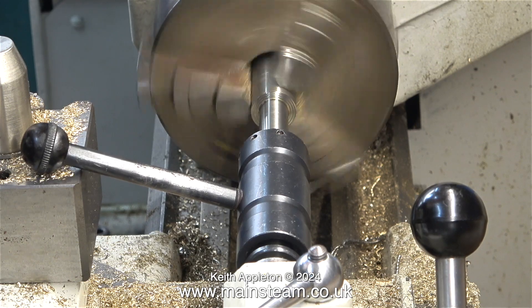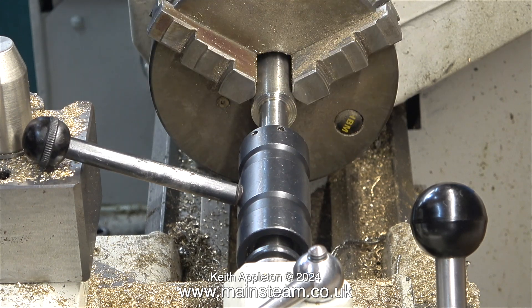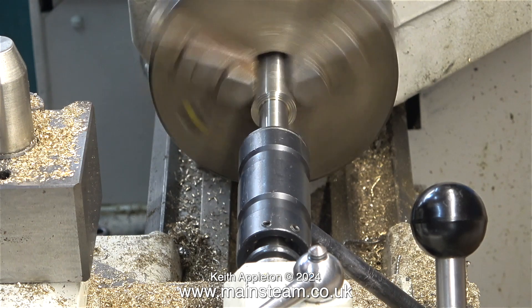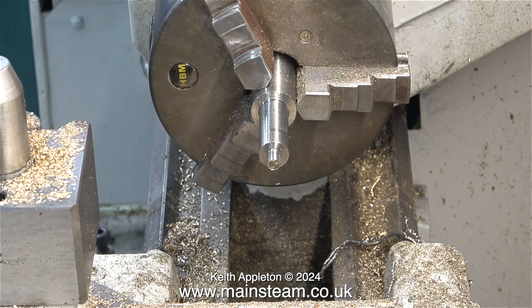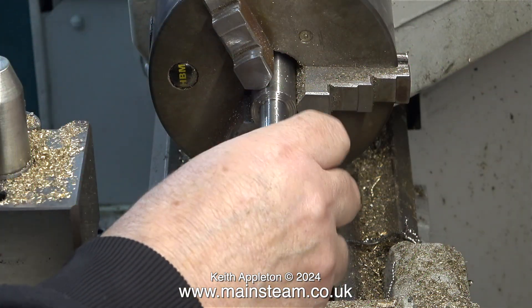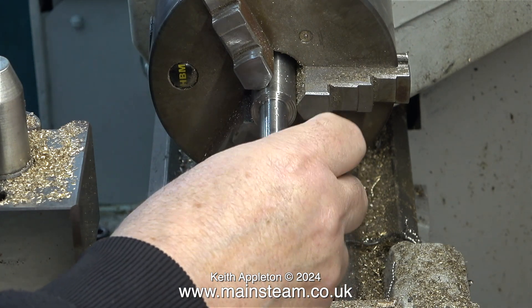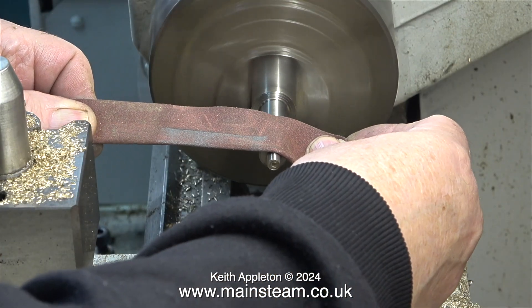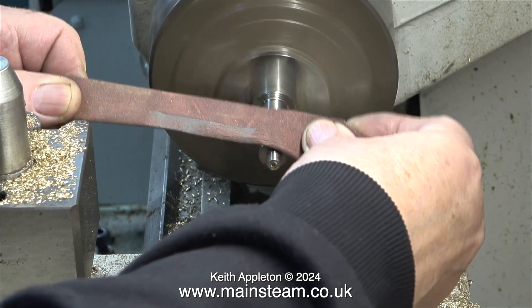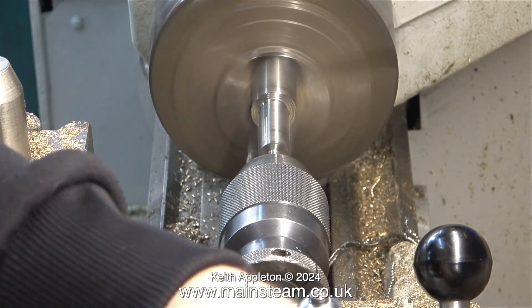Here I'm threading the end of the bar using a tailstock die holder and I'm threading it under power in the lathe. The lathe is in back gear and running very slowly. I confirm the thread by screwing a 1/4 by 40 threads per inch nut onto it — it's got no shake, rattle, or roll. I'm then using the emery cloth again to remove the sharp edges, because a perfect 90-degree cut is razor sharp.